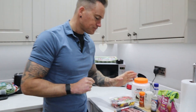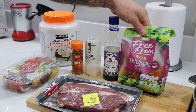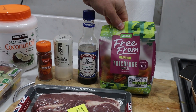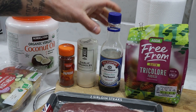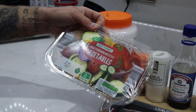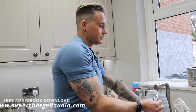The ingredients today: we're cooking for two — me and my right-hand man Adam behind the camera. We've got two sirloin steaks from Aldi, tri-color fusilli gluten-free pasta, gluten-free soy sauce called tamari, garlic granules, paprika, and some ready-to-roast Mediterranean vegetables. We're going to pan-fry those off, and we're cooking everything today in coconut oil.